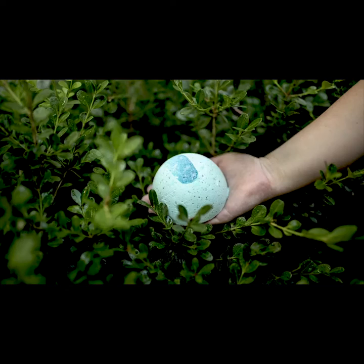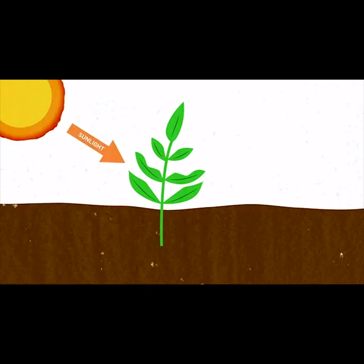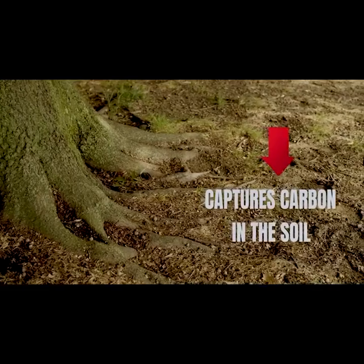Net Zero is a mycelium orb that helps you capture your carbon footprint in your lawn. Net Zero forms symbiotic relationships with plants and stores the carbon they capture in the soil.